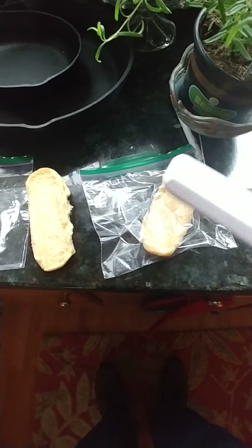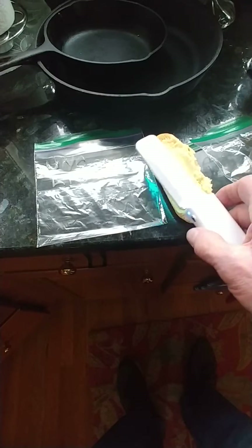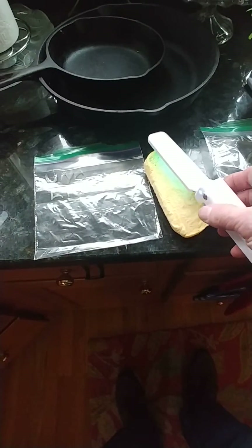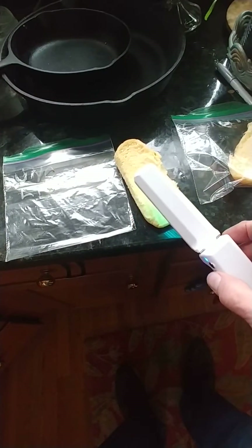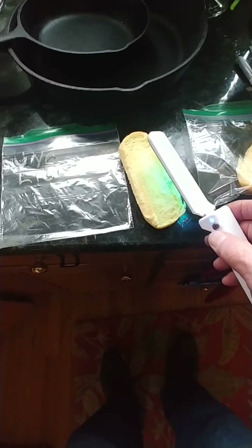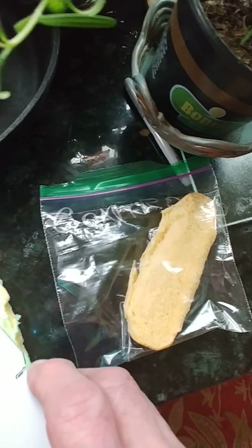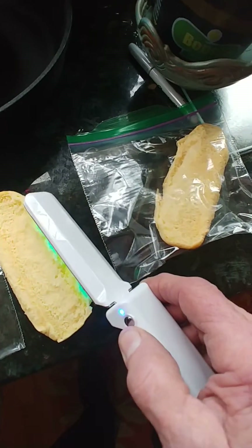I'm now going to take my UVC light and spray the roll with it, then put them in a bag to see what happens. This bag is labeled 'UVC light' and this bag over here is called 'control', so we're going to keep track of this and see what the result is.